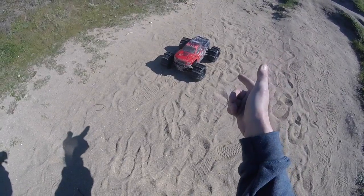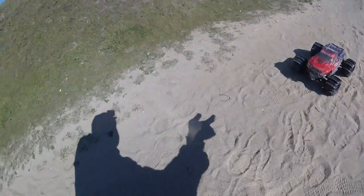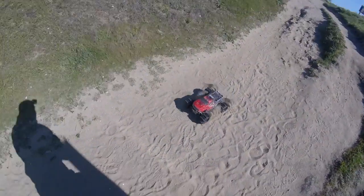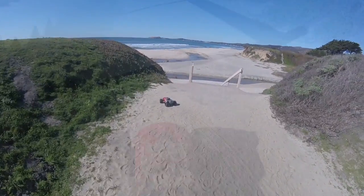Good morning folks. I'm out with the Armagrannit 4x4, new brushless ESC and paddle tyres, heading down the beach. I think this is going to be quite fast.